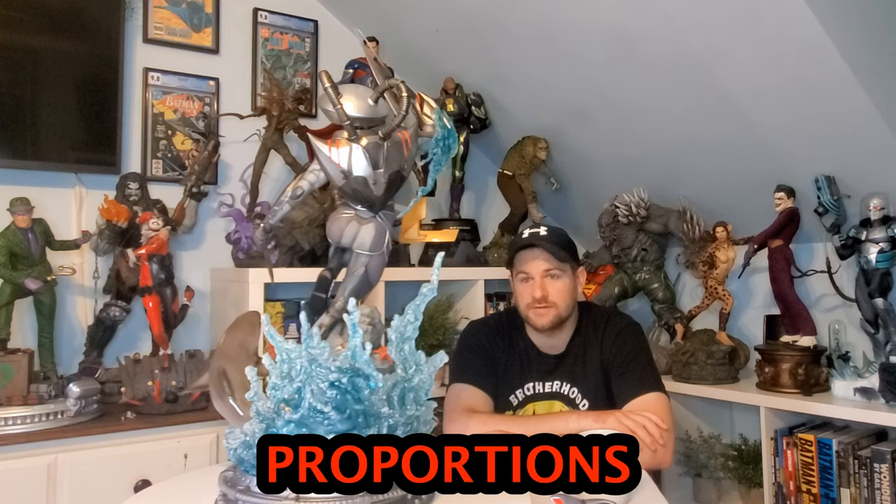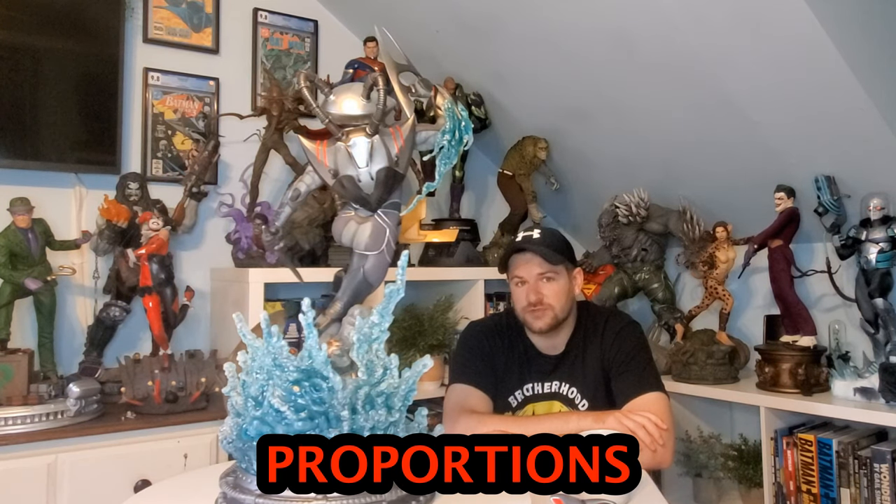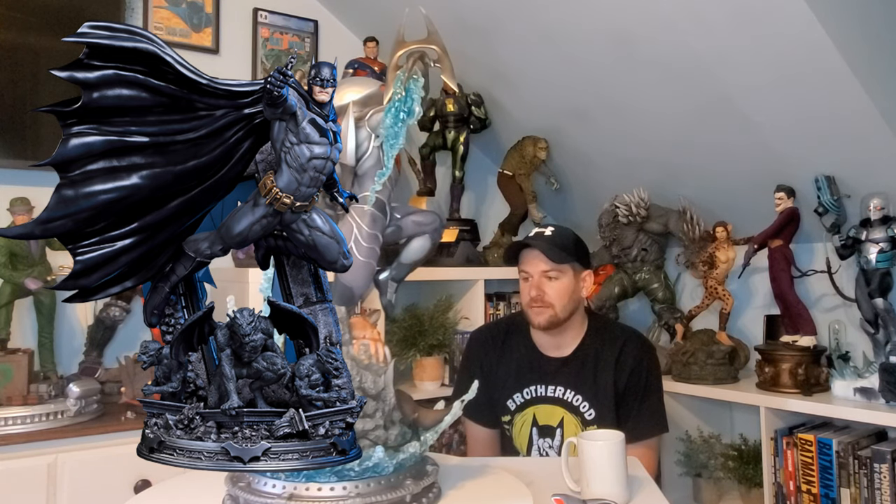Let's dive into this review and start with a category I've never started with before: proportions. Prime One did it again — they made another quarter-scale statue closer to a third scale. One of my favorite statues ever is the Batman New 52 by Prime One and Sideshow — absolutely great — but when I got it out of the box it was perfect yet too large, and the same is true here. This one is so over-scaled that it just doesn't work for me.